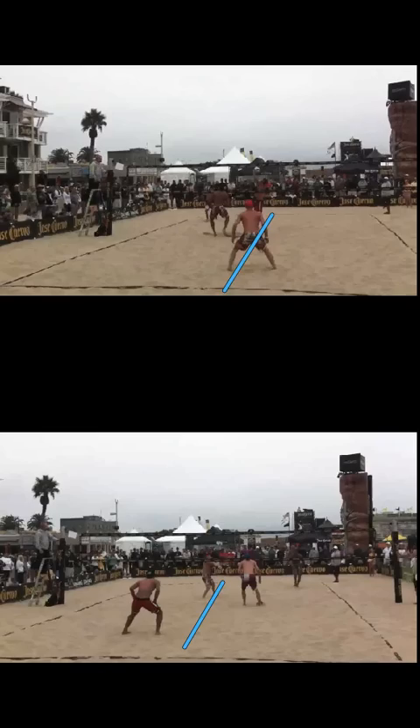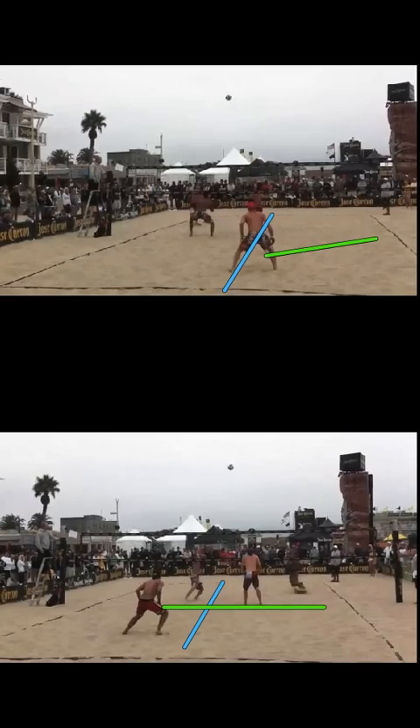What gives Rosenthal the advantage in being a little bit more shallow is that it gives him basically a straight line over to the sideline. From where he is, he can move perfectly horizontal towards the sideline to make his play. Casey being a little bit deeper and having to move into the cross, he has to come on just a slight angle. Let's go through this and you can see how their paths vary.